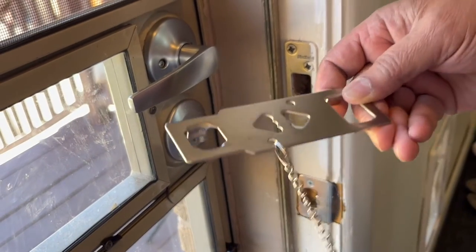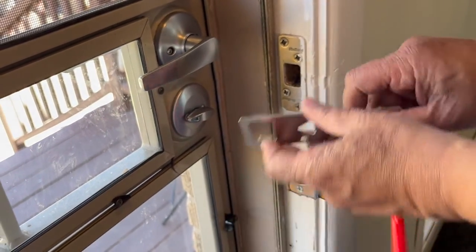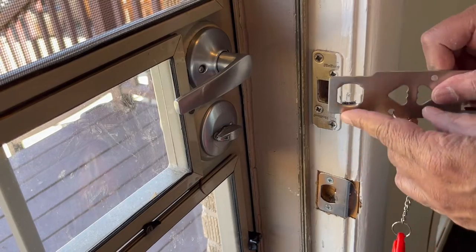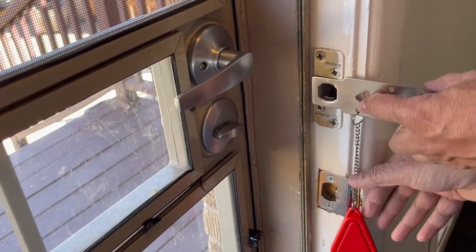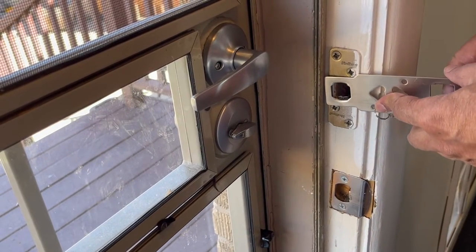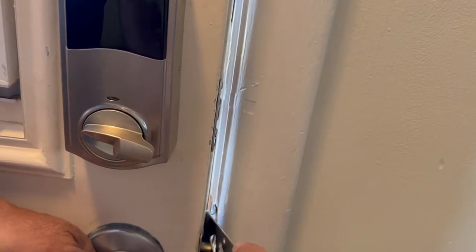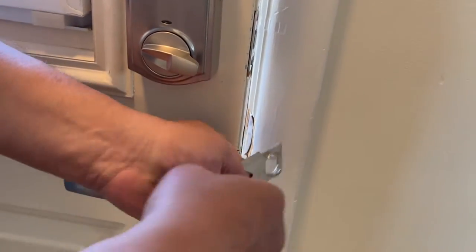So we have the device right here. There are two sides to it — this side is for a larger fitting and doesn't fit this door, but this other side fits. So it goes in here, and then we need to pull this chain back and close the door. I can see that this is where the latch is, so I'll slide it in and make sure this wire is pulled back.